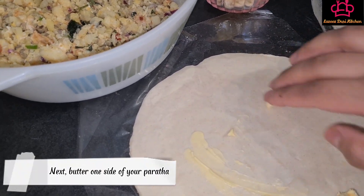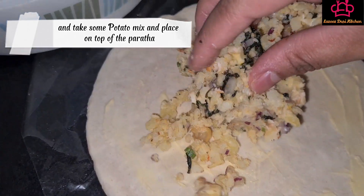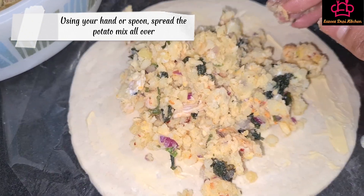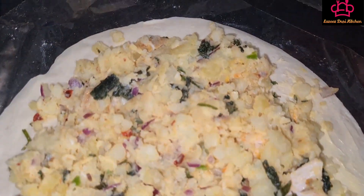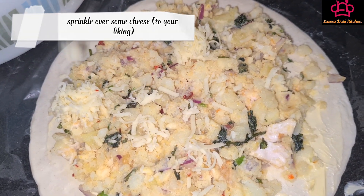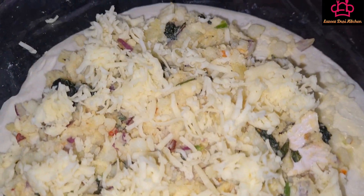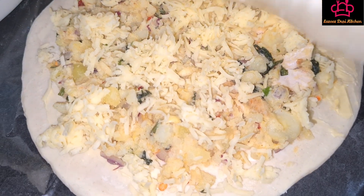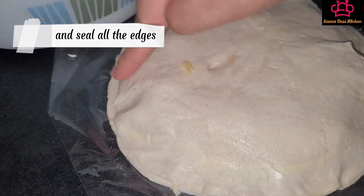Next, butter one side of your paratha and take some potato mix and place on top of the paratha. Using your hand or spoon, spread the potato mix all over. Sprinkle over some cheese to your liking, and gently place the second paratha on top and seal all the edges.